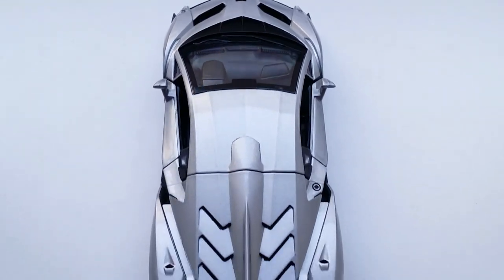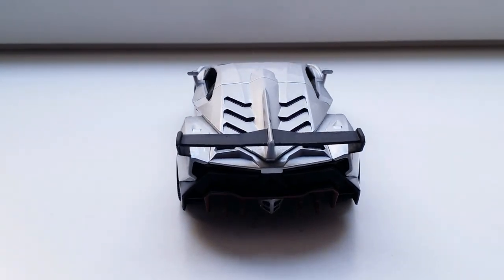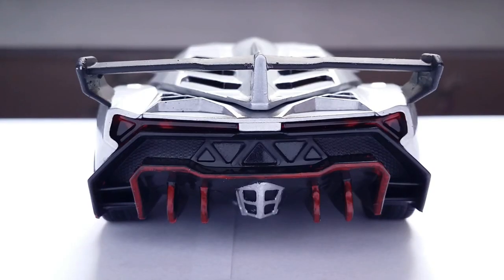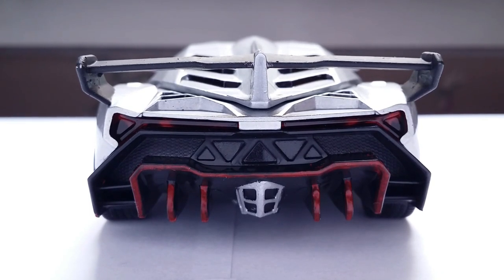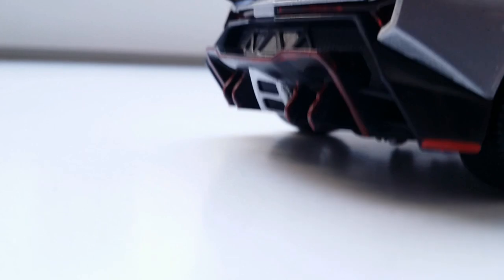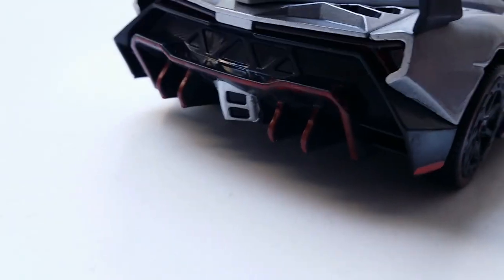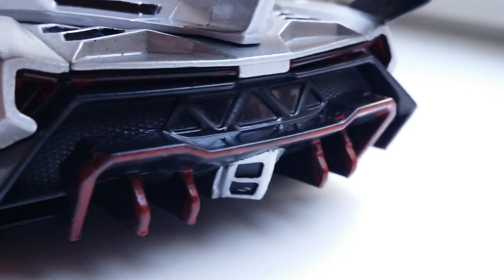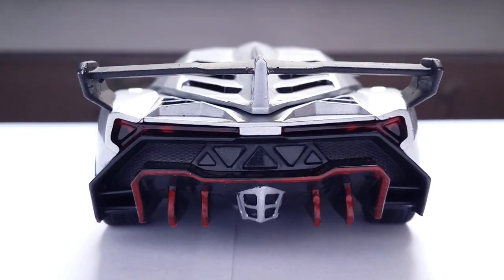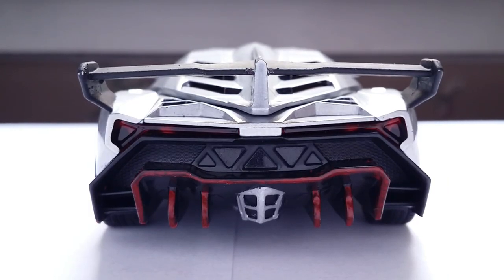Here we are at the back of the Lamborghini Veneno — again, a very interesting design, although not very detailed in this scale. Just like at the front, the Veneno has a very interesting rear diffuser. I painted all of it in red, because it was completely unpainted on the model. I also painted the exhaust housing in silver so you can actually see the four exhausts. You do get a grill in the middle with a little bit of texture, but nothing is perforated. The actual taillights themselves are made out of red plastic.